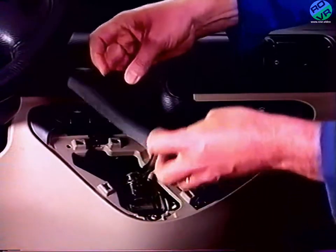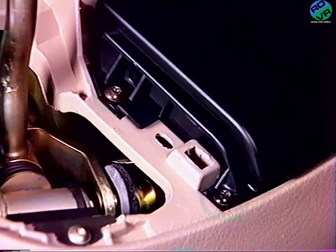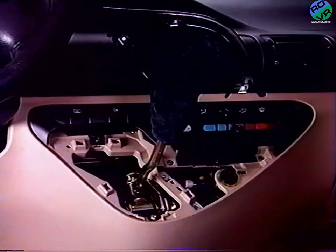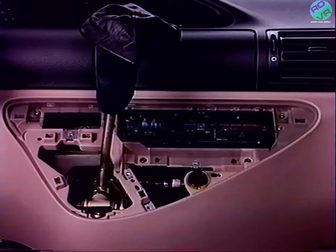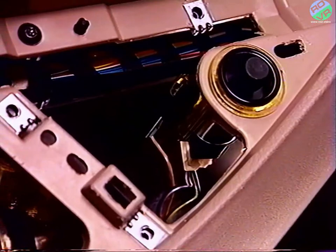Dégrafez la coiffe du levier de vitesse sans la déposer. Retirez les deux vis du cendrier, le cendrier, puis les boutons du climatiseur. Retirez les deux vis de fixation de la façade. Déposez la façade en déconnectant les interrupteurs. Dégrafez les connecteurs de l'allume-cigare.